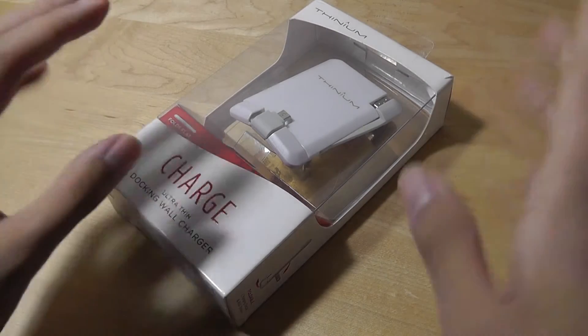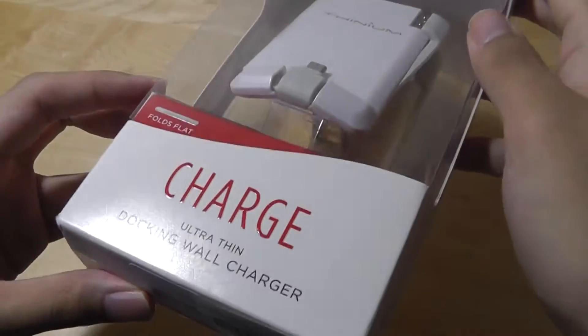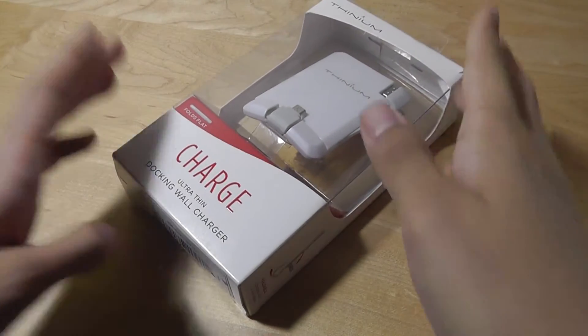It's an all-in-one solution that folds down to a little bit thicker than a few cards, but fits into a wallet pretty easily, which is quite convenient.